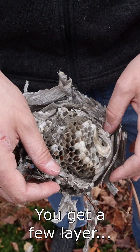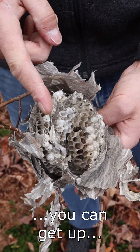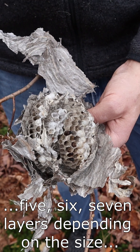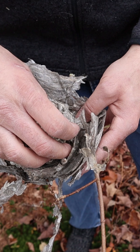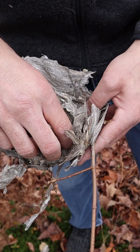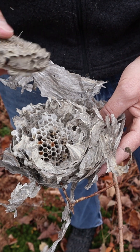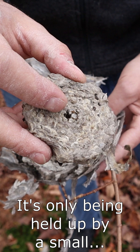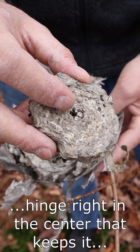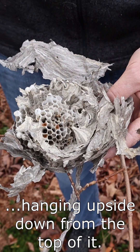You get a few layers, and depending on the size of the nest, you can get up to 5, 6, or 7 layers. Right here, you've got a smaller core layer sitting on a bigger one on the bottom, and it's only being held up by a small hinge right in the center that keeps it hanging upside down from the top.